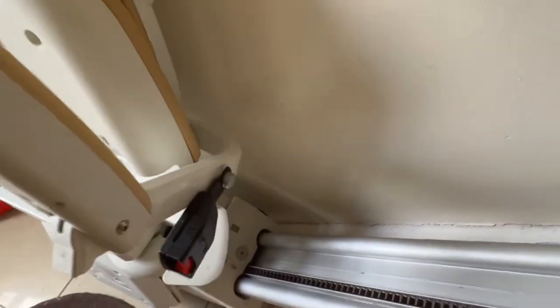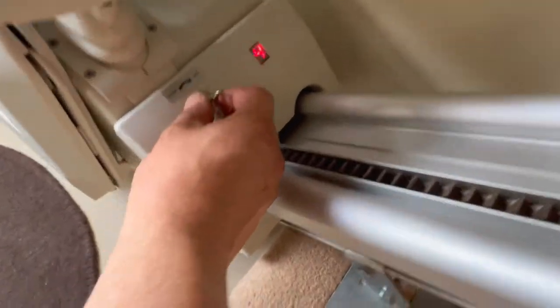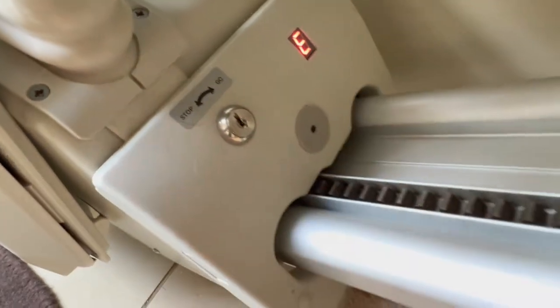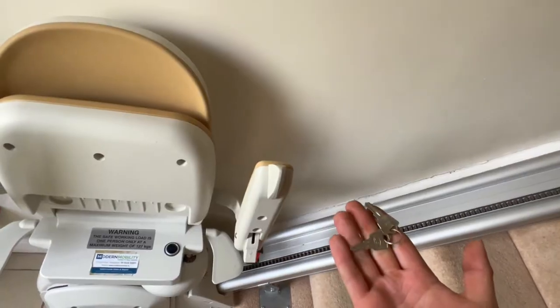If you want to prevent kids from accessing this stair lift, you can use this key. I'm going to switch the key off and take it out — now that stair lift will not move unless I have the key back in.